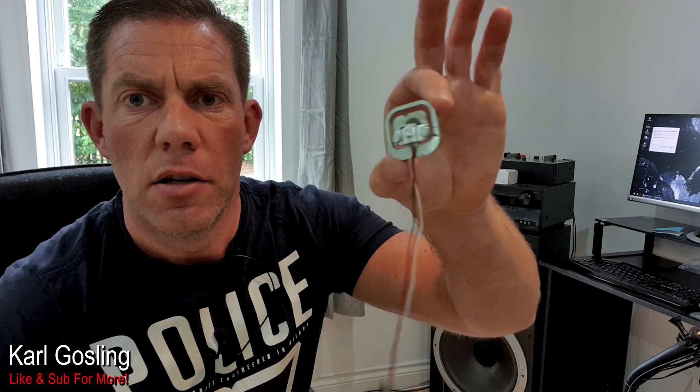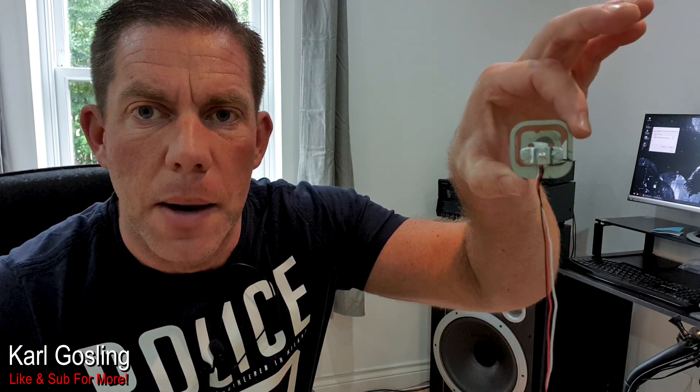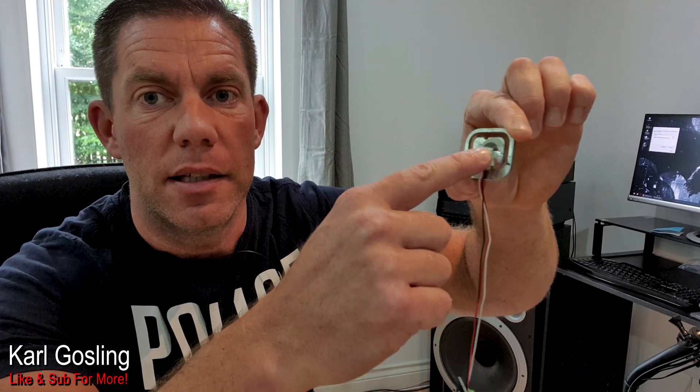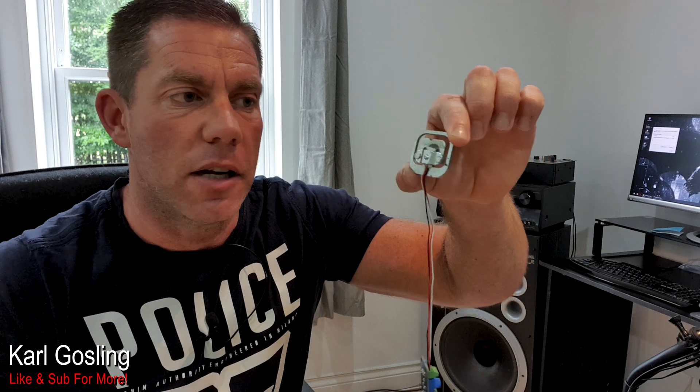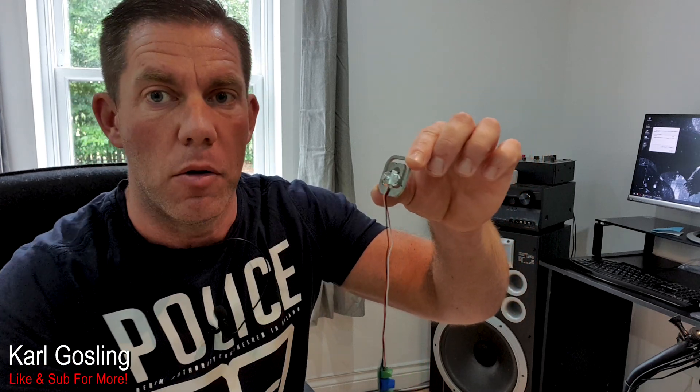A load cell is a very specific electronic device. Let me get in close and you'll see what we've got here. There's just three wires coming off of it. There's no moving parts, and this basically registers pressure in the center there. If you apply pressure, that's what it registers. You don't see anything move. All that happens is the metal literally distorts or flexes ever so slightly, almost on an atomic level.